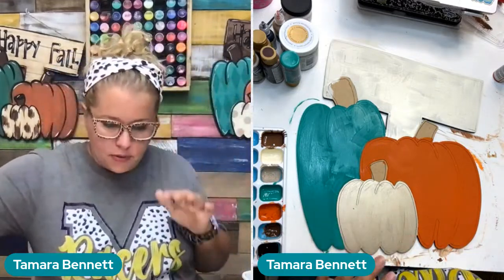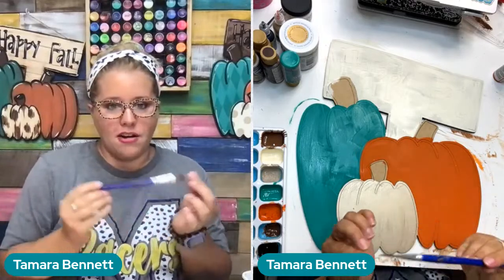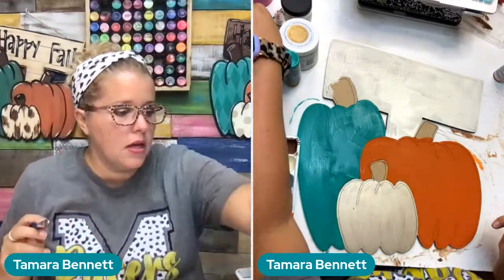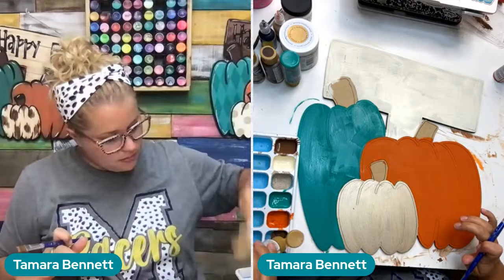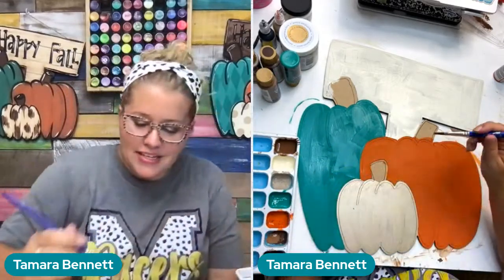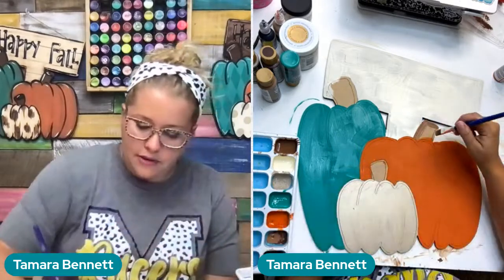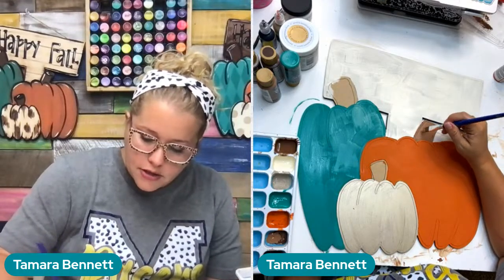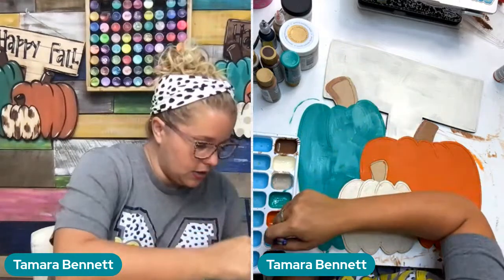We're going to let all that dry while we paint our stems — switch to a smaller brush for the stems. Get a little water on your brush and wipe the excess off. I like to start with a damp brush because it keeps the paint from getting fused up in the bristles and I feel like it slips off the brush a little easier. I'm using the Sable Brown — it's a little bit of a softer brown. If you don't have this but you have dark chocolate, you can mix that with a little bit of creamy white or light buttermilk and make this color.